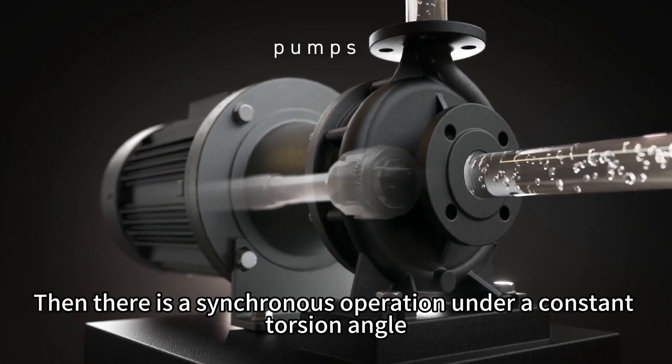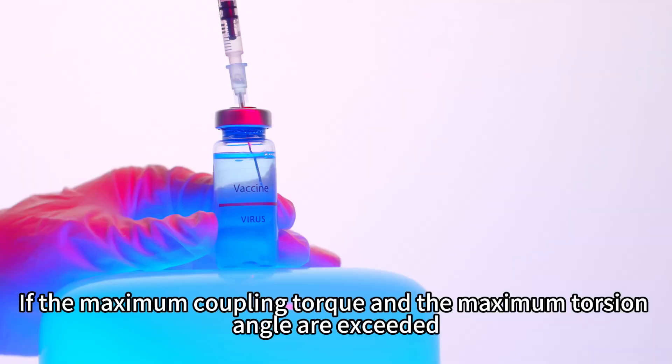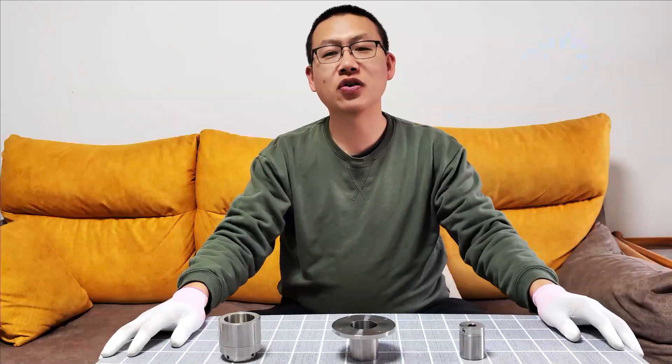There is a synchronous operation under a constant torsion angle. If the maximum coupling torque and the maximum torsion angle are exceeded, the power transmission is interrupted.